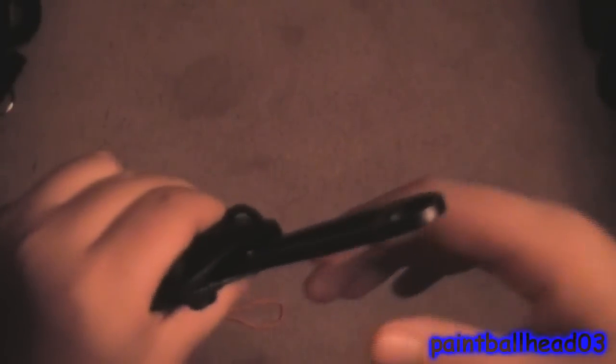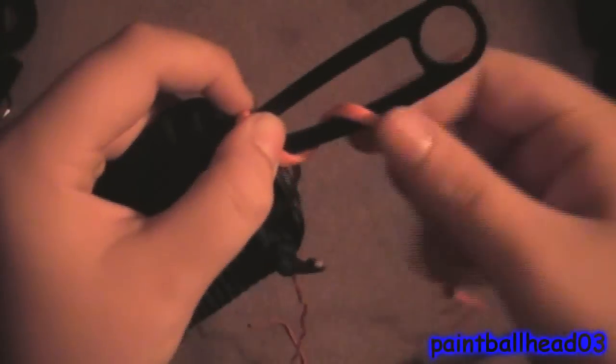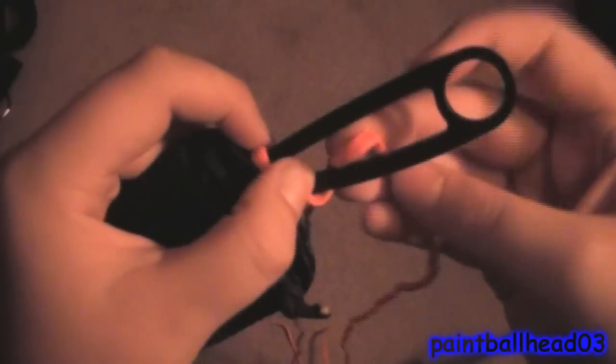This wrap gives you no grip at all. What you need to do is get your 4 to 5 feet — maybe 3 feet — of cord and find the middle. Just pinch it, then put the middle of the cord right there. Hold it, and then take one end of the cord and go.